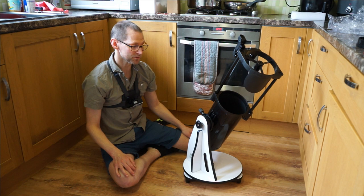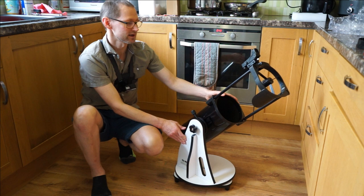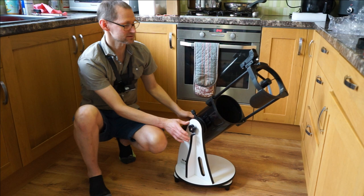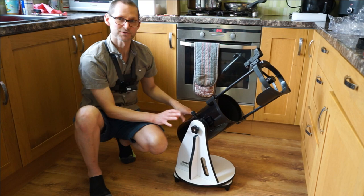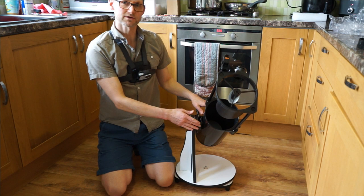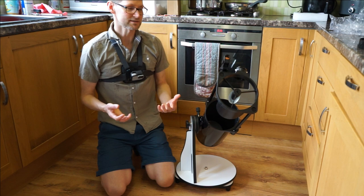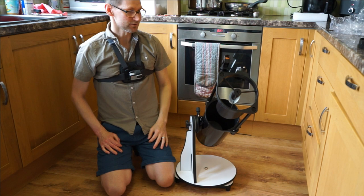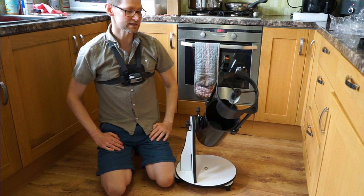Thanks for watching this overview of the SkyWatcher Heritage 150P. It's brand new from SkyWatcher, so there aren't many reviews out there yet — that's partly why I wanted to get in early to show you around the telescope. I'll be doing more videos putting it through its paces, including a light shroud mod and the PTFE mod for the focuser, plus one or two other mods. If you want to follow along, hit the subscribe button and bell notification so you get alerted when those videos are posted.